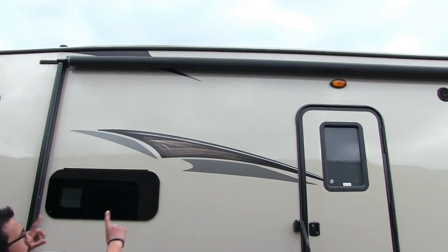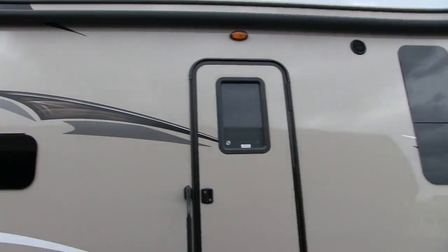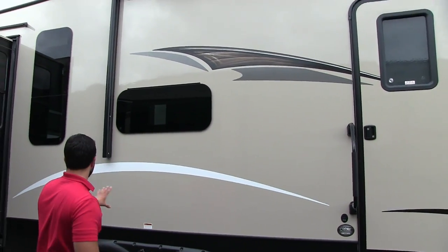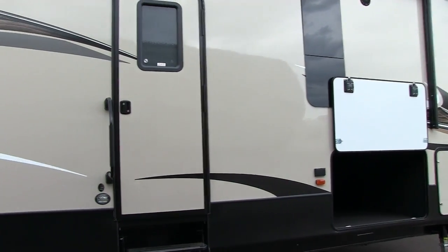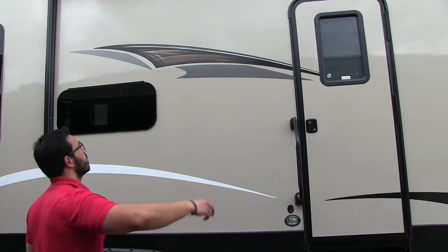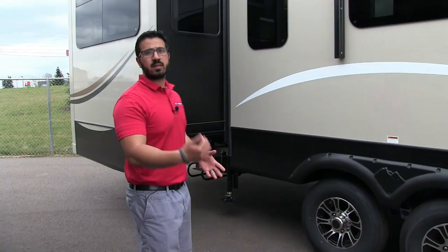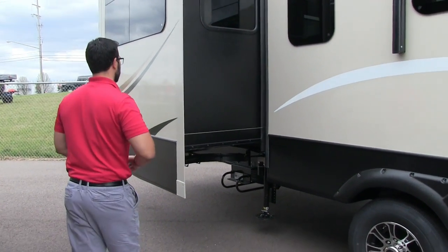Up top you have a big power awning — just one touch of a button to roll it out and one touch to bring it back in. It has LED lights there as well. One thing I love about this floor plan is you don't have any vents — no refrigerator vent or furnace vent — so the whole area under the awning is usable camp space. You also have two outside speakers controlled by your multimedia center inside, and it's Bluetooth capable so you can control your music from your chair.